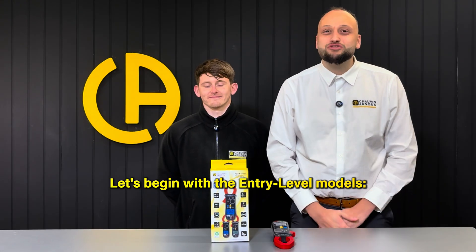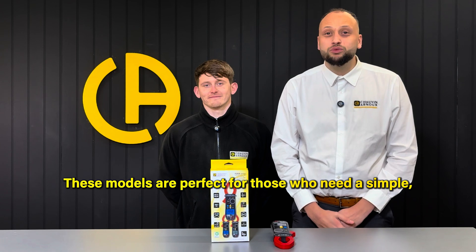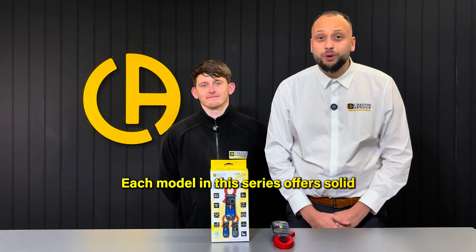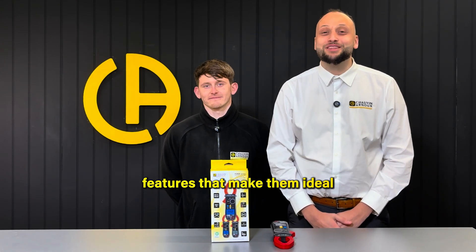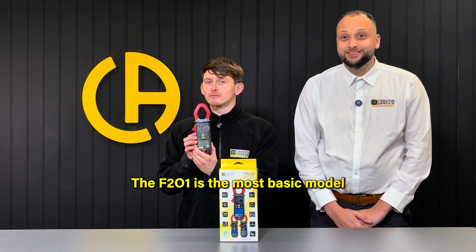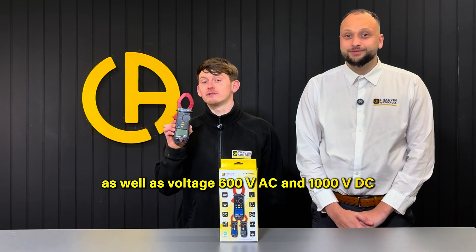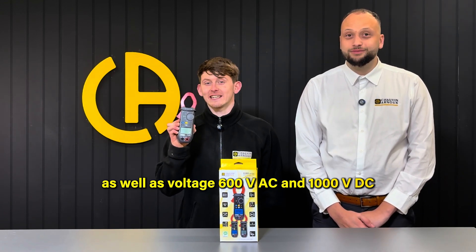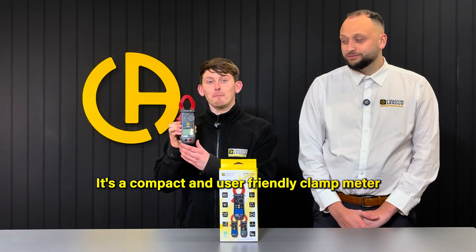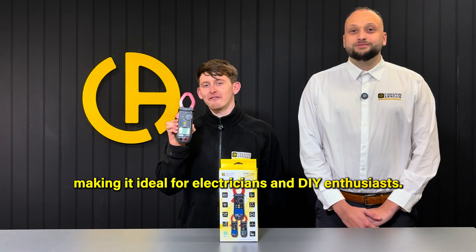Let's begin with the entry-level models: the F201, the F203, and our F205. These models are perfect for those who need a simple, reliable clamp meter for basic electrical testing. Each model in this series offers solid features ideal for general electrical measurements. The F201 is the most basic model in the entry-level range. It measures AC current up to 600 amps, voltage up to 600 volts AC and 1,000 volts DC, and resistance up to 59.99 kilo-ohms. It's a compact and user-friendly clamp meter with a clear, backlit display, making it ideal for electricians and DIY enthusiasts.